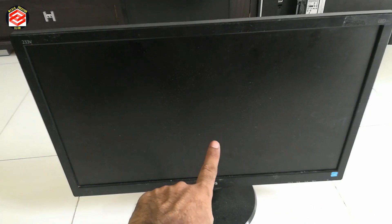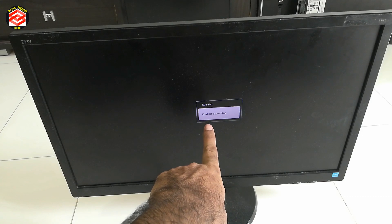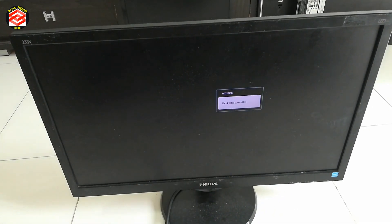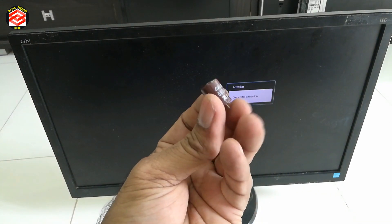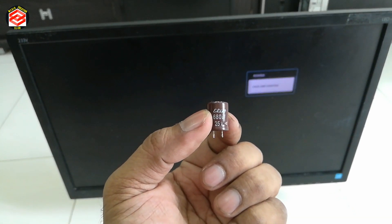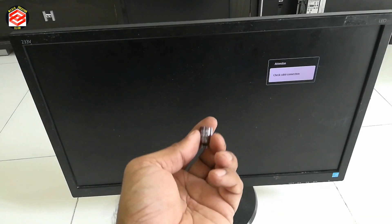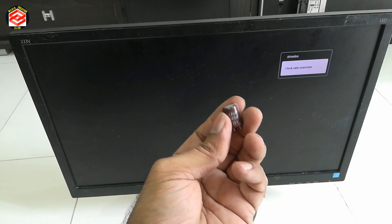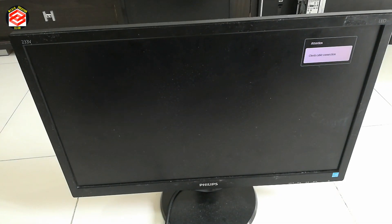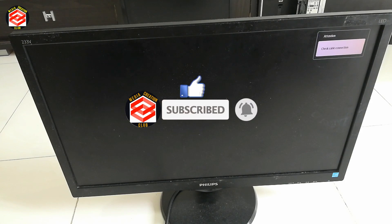Okay friends, so now as you can see we already got a display on our monitor. You can see the 'no signal' because we are not connected to any computer, but previously we could not see any display and it was always blinking. So the only reason was a small capacitor — this capacitor costs only one Ringgit Malaysia, and in other countries also it's a very cheap thing. Because of this one thing the monitor fails, and some people think it's a big issue and send it to a shop which costs a lot. But if you want to repair at home it's very simple and easy. Hope this video is helpful for you. If you like this video don't forget to thumbs up, please subscribe to my channel and press the bell icon for the latest updates. See you in the next video.